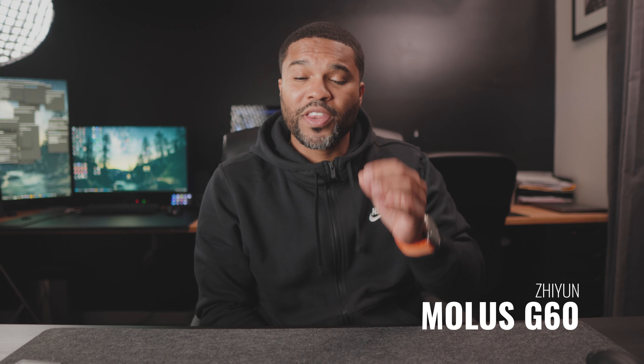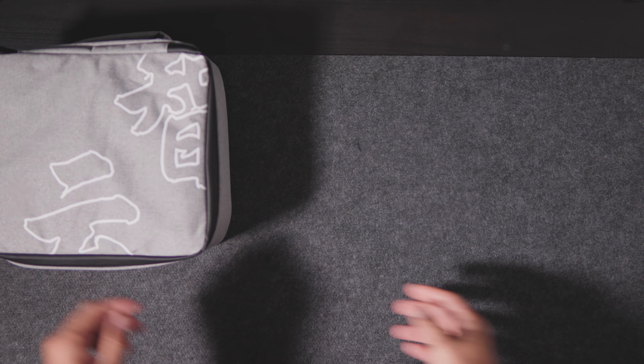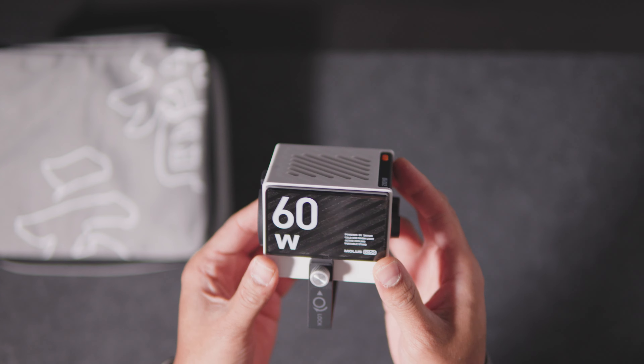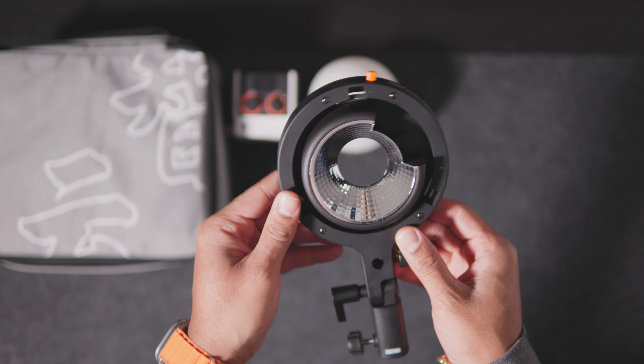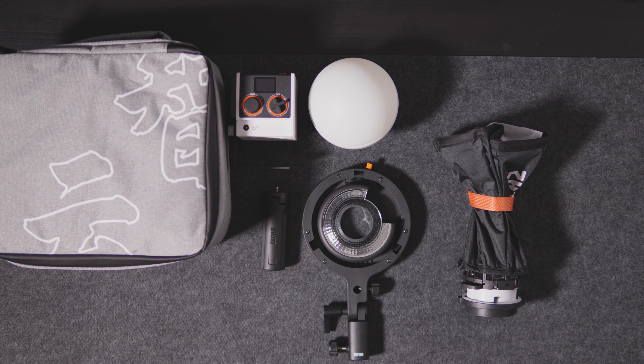Last but not least, we have the Zhiyun Molus G60 Video Lite. I really love that it comes as an all-in-one combo kit. It's very small and compact, and really flexible especially if you're on the go recording. I think it's also really helpful when you're cranking out content for YouTube, TikTok, or Instagram. The kit includes several accessories: a mini tripod, a small dome diffuser, a Bowens mount adapter, and even a mini softbox with a grid, which is really cool.